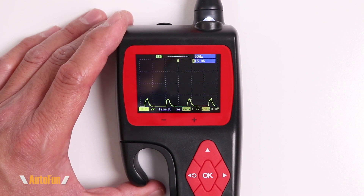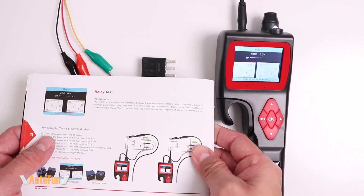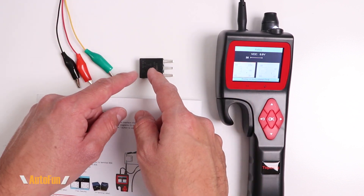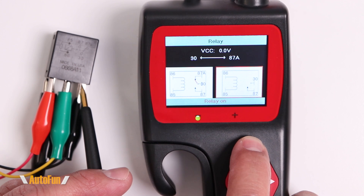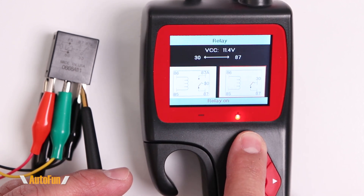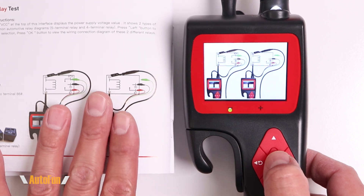Moving over to the relay test, we have both a diagram and instructions showing how each lead connects to the relay for testing. After connecting the relay and pressing up, the graphic changes and shows the connection happening graphically. The display also confirms whether the relay is working or not. If you need the instructions again, pressing OK brings up the same diagram so you can connect all wires correctly.